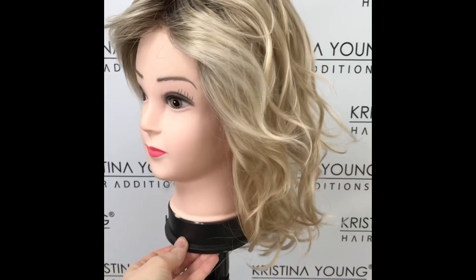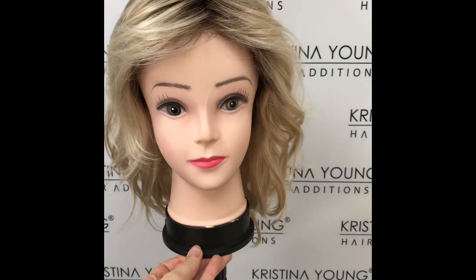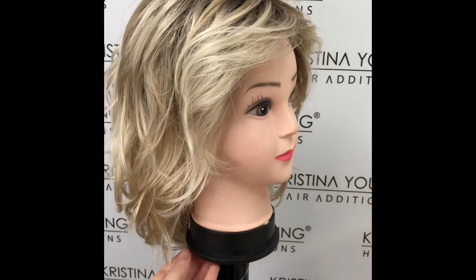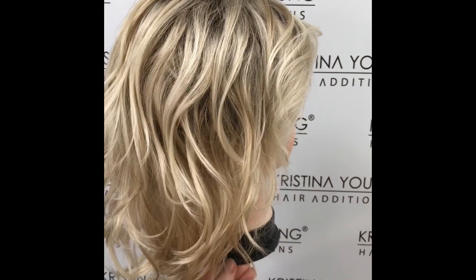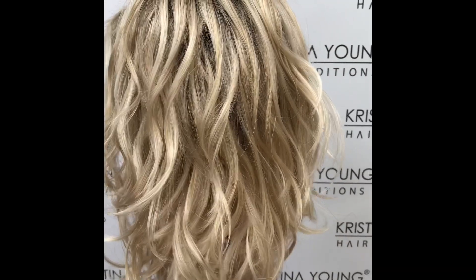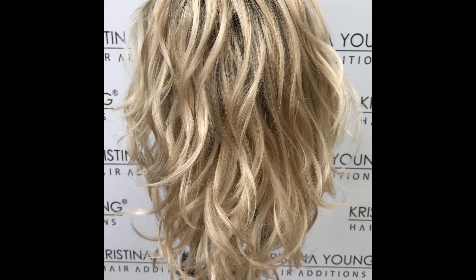Beech Mono from the Ellen Villa Hair Power collection is made from synthetic hair. It has shoulder length curls measuring 6 inches at the fringe, 7 inches at the sides, 9 inches at the crown, and 7 inches at the nape.